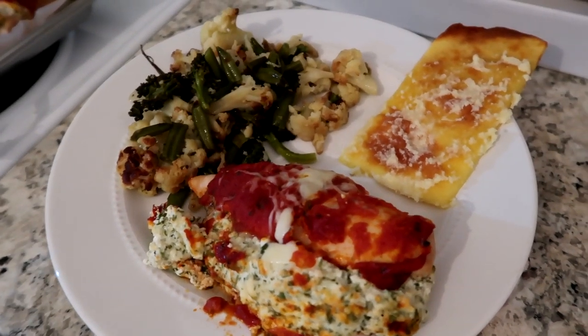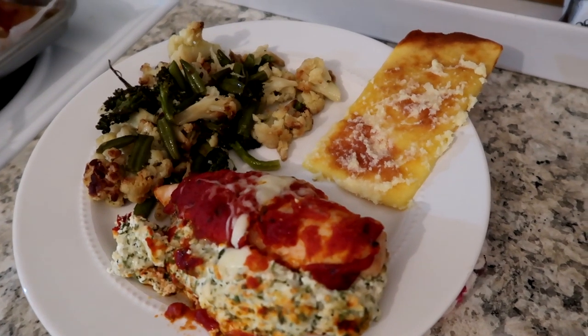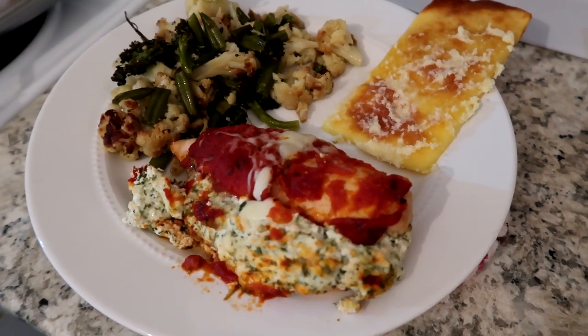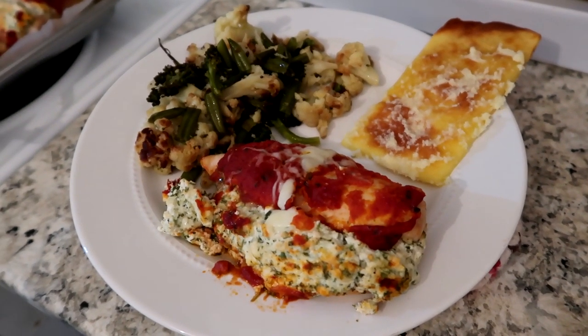I served everything with some roasted veggies and some coconut crazy bread — I do have a recipe for that on my channel — and a nice big piece of chicken. It's going to be a delicious dinner. Thank you guys so much for watching, and I'll see you in my next one. Bye!